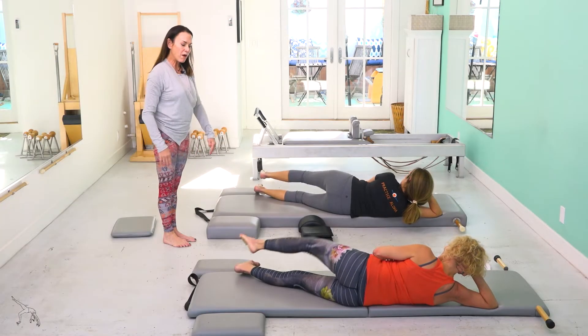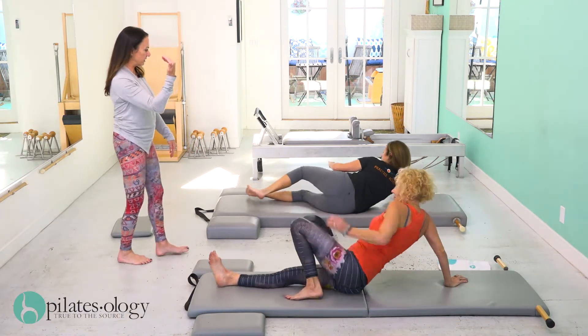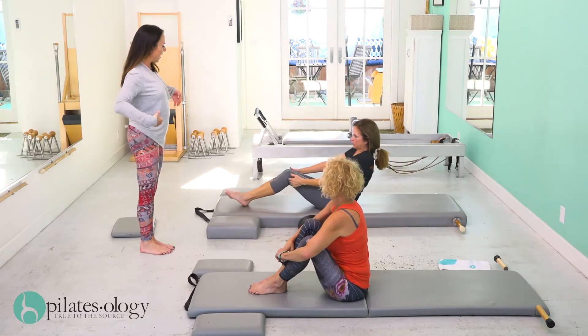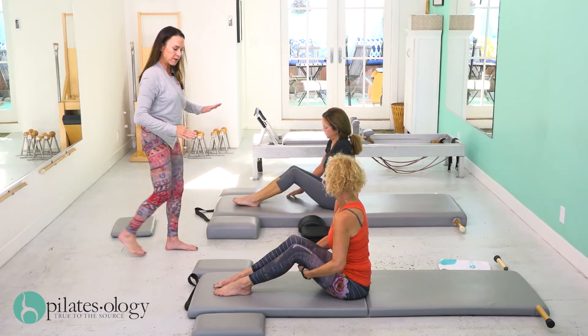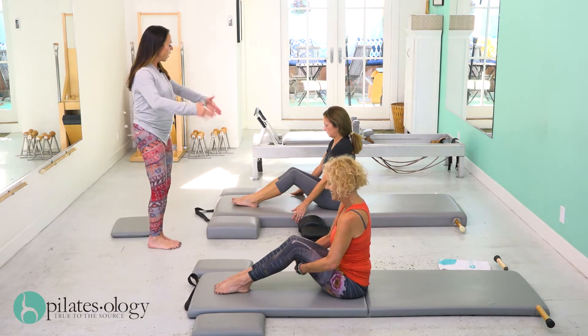Stretch both legs out long, then turn around onto your back and come up to a seated position with your knees bent. Have your feet away from you so that the top of your thighs form a 45 degree angle — it's going to help you a lot here. This is Teasers.